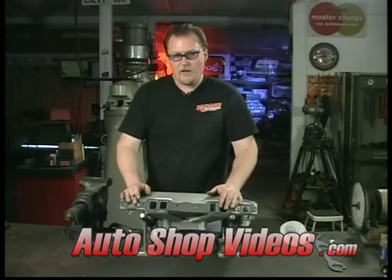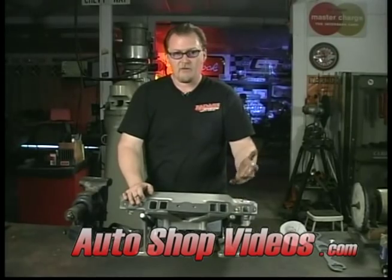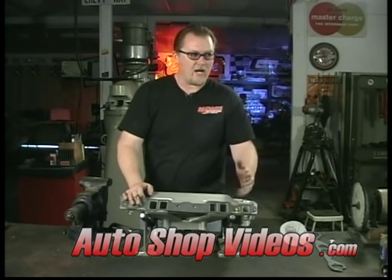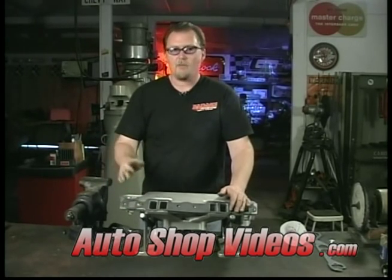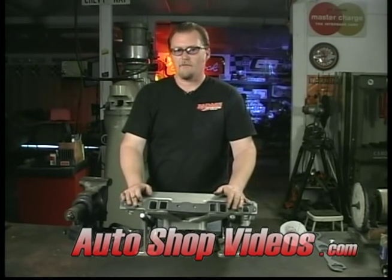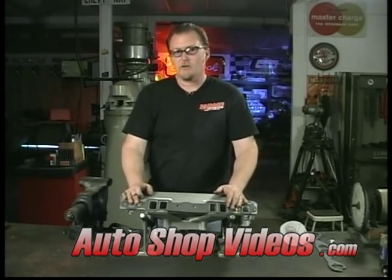Everybody does things their own way — some shops might do this a little differently, and that's fine. This is the way we do it and it's a pretty common approach. As with anything in this series — degreeing a cam, finding top dead center — everything has its little differences between one shop and another. I'm trying to show you the easiest way, what I call bang for the buck: less time consuming, gets you down the road with good horsepower.